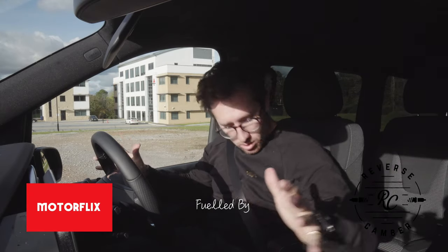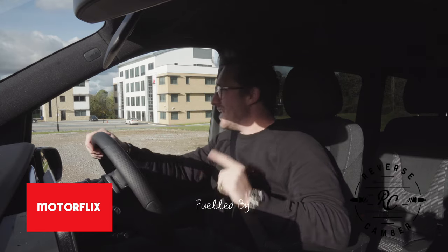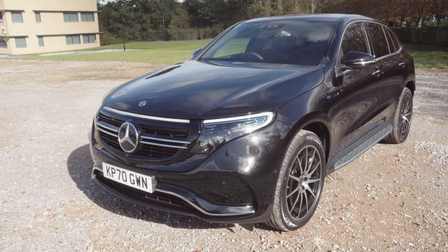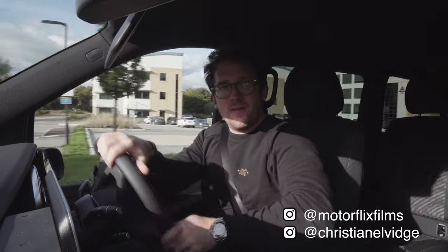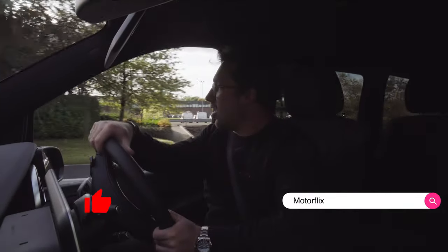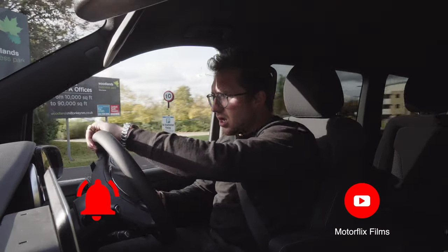We are in an EQV. We've done the EQC, which is the sort of plush SUV-type car. We've then gone into the city car, the Smart 4/2, which I absolutely loved - I thought it was a brilliant little car. And now we are in the new, brand-spanking-new EQV.